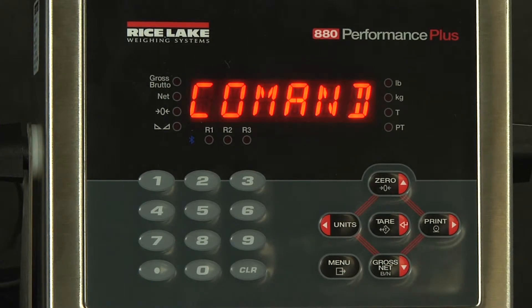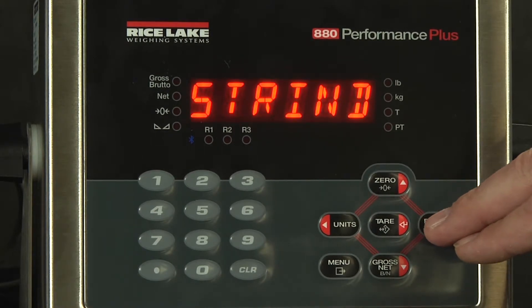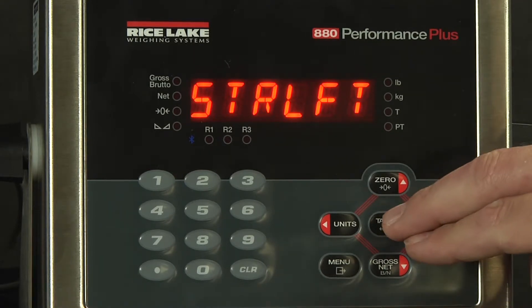Currently, it is set to commands, which means you can have commands sent to it and receive a response. We will change this — not to stream industrial, but to stream legal for trade. It is the most stable stream Rice Lake has to offer. We will accept this.